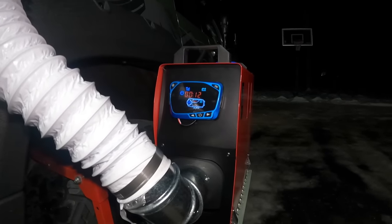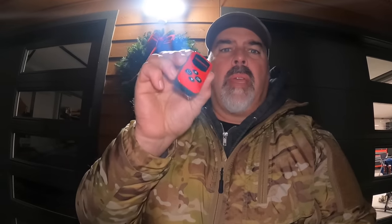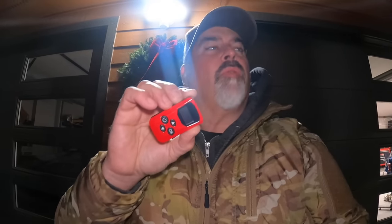I just turned it on and it goes through a startup procedure on its own — warms up the glow plug, gets the fan going, starts pumping fuel into it. Then it kind of goes full blast for a little bit before it backs down once it's warmed up. At that point I can use the little remote control to adjust the fuel flow from up in the tent, which is nice. I'm going to let it do its thing and grab my sleeping gear.